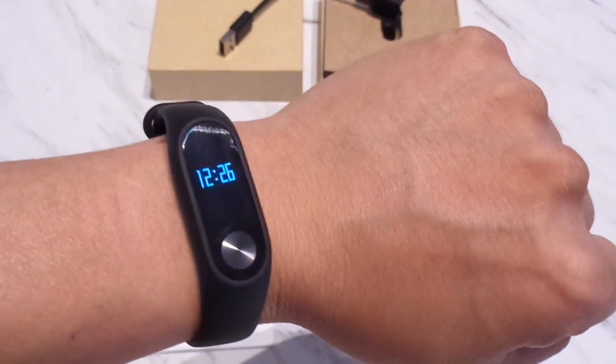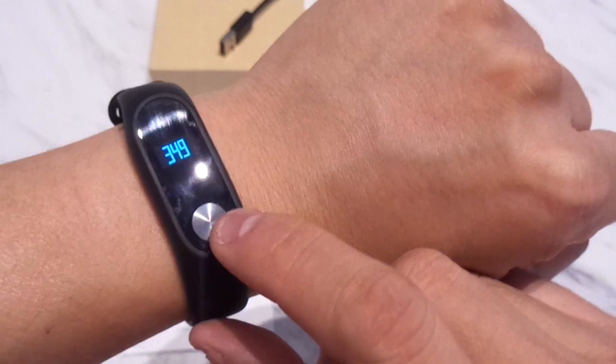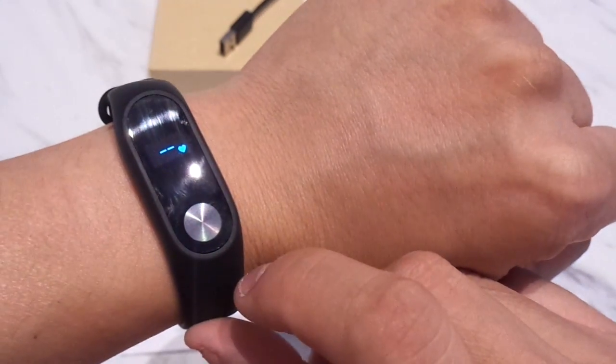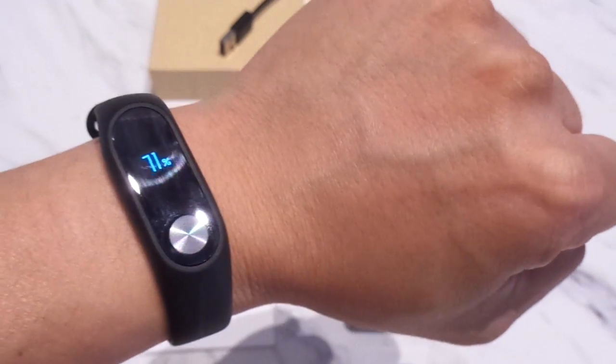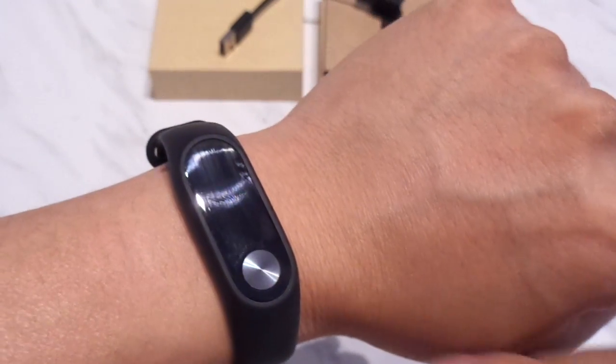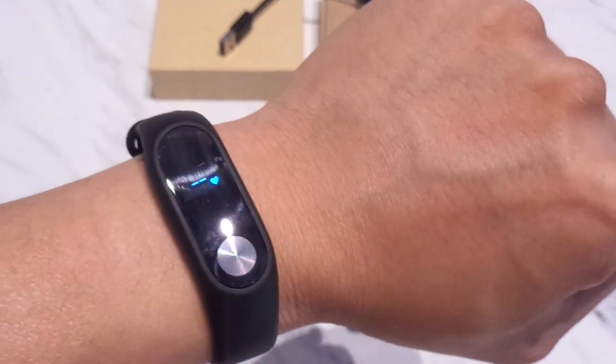This time around Xiaomi put a small OLED display which allows you the option to display such things as the time, number of steps you have, your heart rate and your battery life, as well as a bunch of other phone-specific notifications which can be selected within the Mi Fit app.